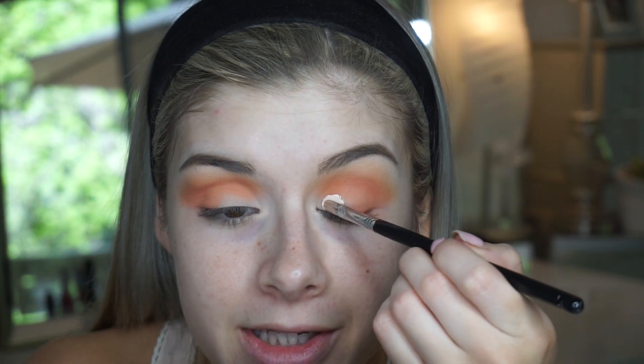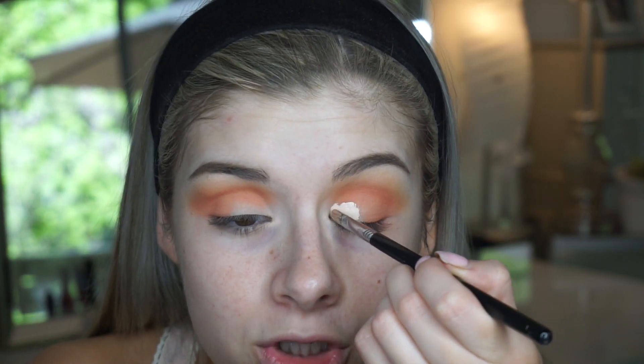Before I go in with the next shade, I'm going to carve out my inner corner. To do that I'm using my Tarte Shape Tape concealer and just any concealer brush you have laying around will be perfect. I'm taking a little bit on my lid — the brush I'm using is a really tiny one, a Sigma E56 — and I'm just taking that a little bit higher than my crease.